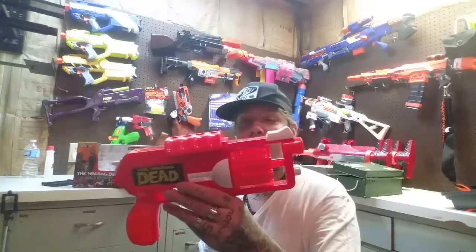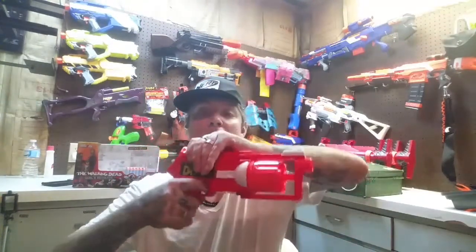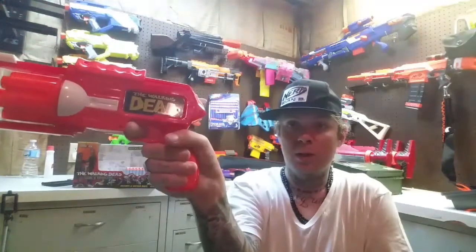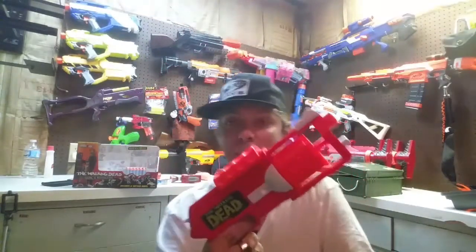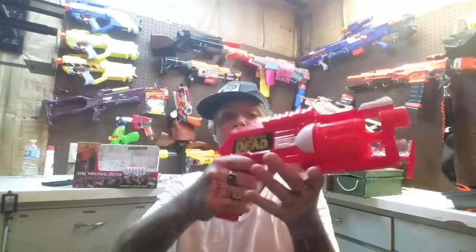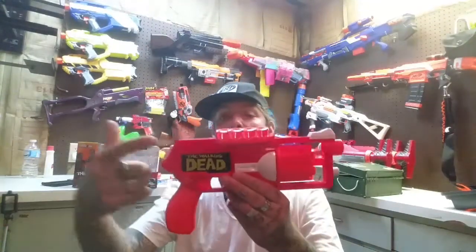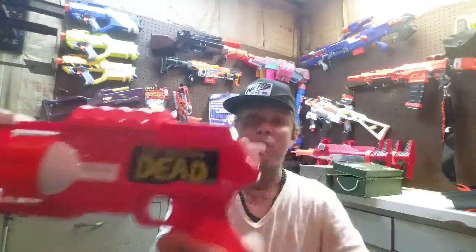What we've got here is very similar to a Maverick, in the sense that you've got a slide prime, though the barrel doesn't appear to pop out - it stays fixed in the blaster. There's a really comfortable, large pistol-grip style handle; for an adult-sized hand that feels great. It's got a hammer that looks like a dual prime but doesn't actually work - that's just for show. The actual prime is at the top, and it sounds like it's got a beefy spring.